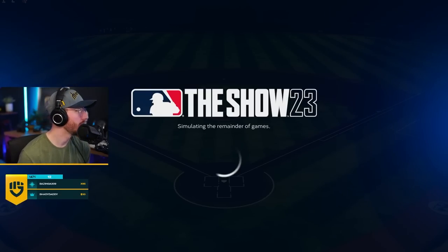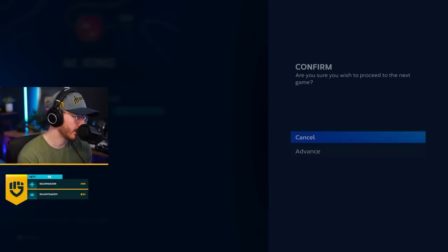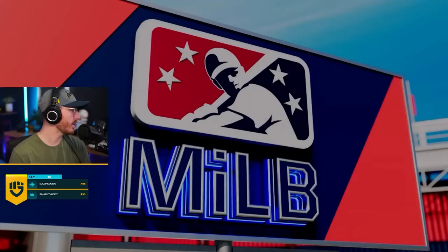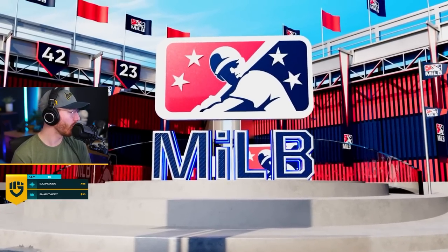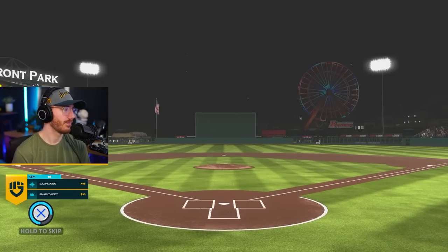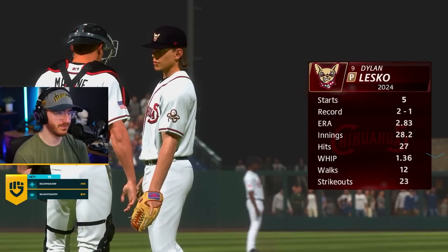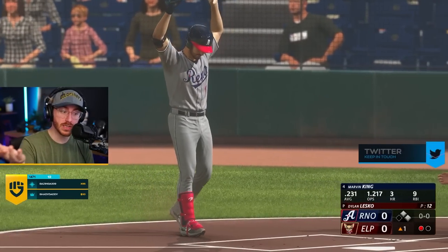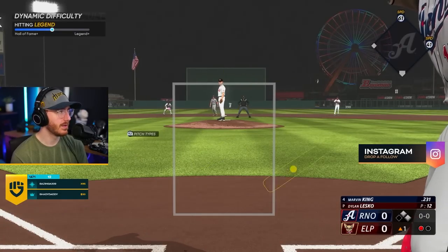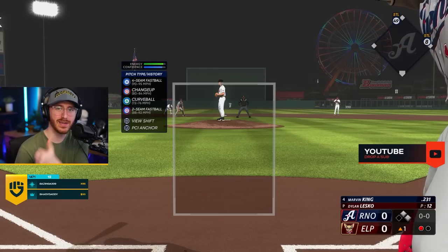I haven't played any Diamond Dynasty. Guys, I haven't been playing video games. This week, we're going to be streaming — we're going to be playing MLB and Resident Evil 4. But I have not been able to grind like all you guys — I'm a bit behind. We're batting at 231, three home runs, nine RBIs — that's not bad. And we're on legend difficulty. I'm sure only good things will happen at the play from now on.